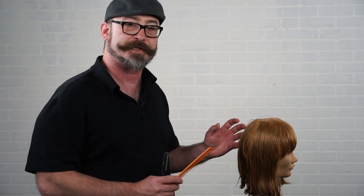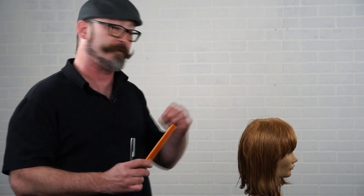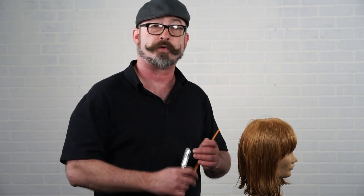So we have a beautiful square bob with some texture happening on the inside. Now I'm going to work my way around on both sides, bringing everything up to that center point as my guideline and removing weight and creating texture with the razor.